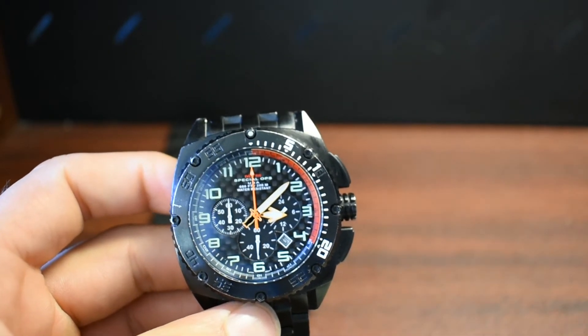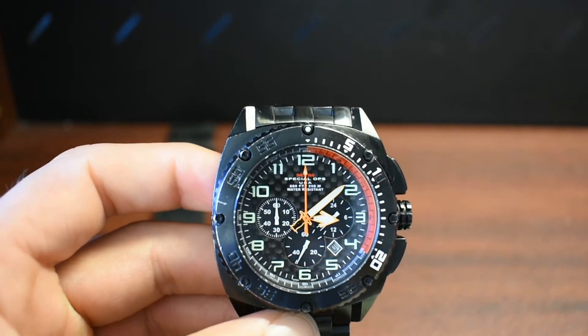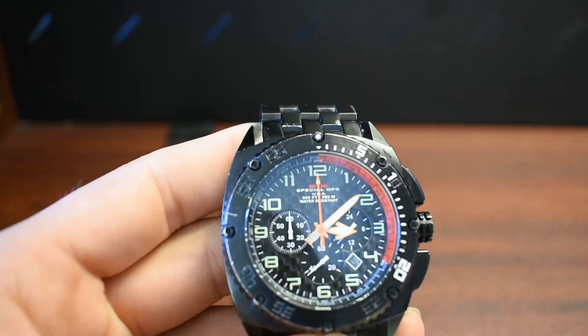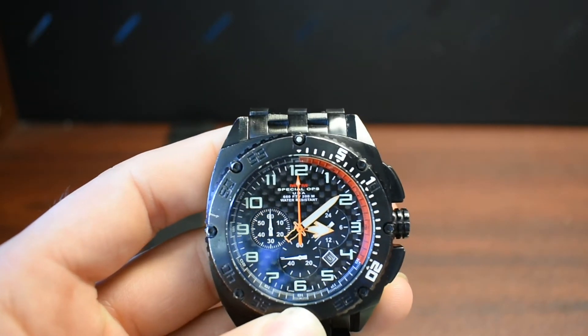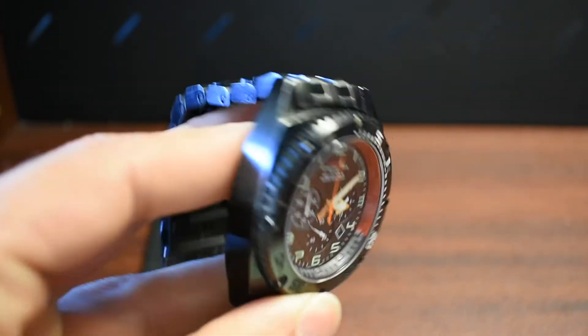It functions really well in all types of environments — cold, underwater too. This watch has been at like 130 feet and it's been fine, no issues. So it lives up to its 660-foot rating, which is good obviously.